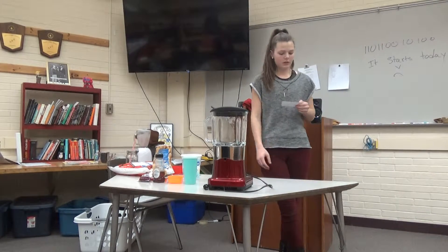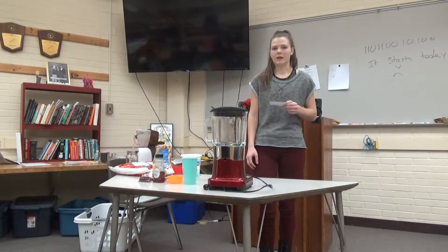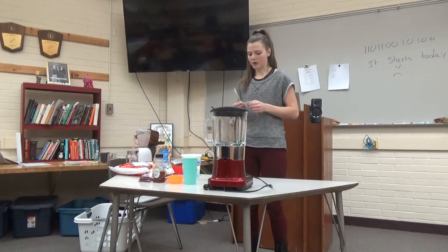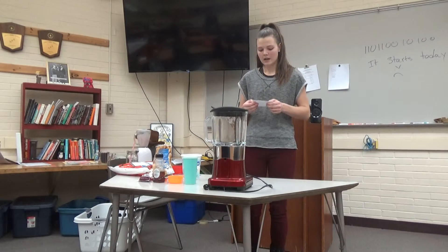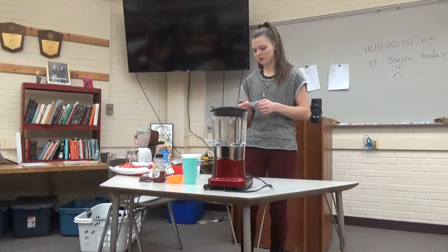Did you guys know that only 36% of high school students eat breakfast? That means 64% of students don't eat breakfast, and they need it to be energized. This affects school performance, brain function, and overall wellness.